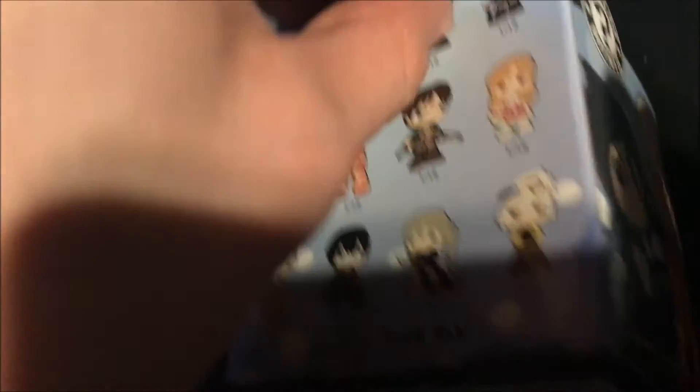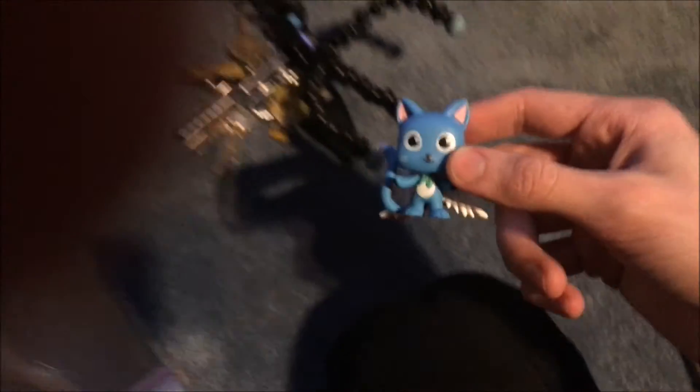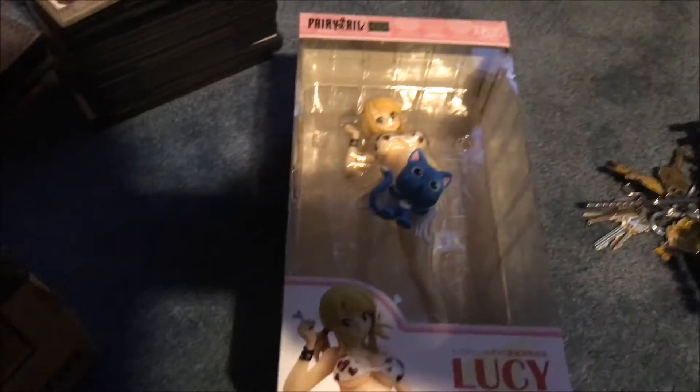This is from the Best of Anime series. It's a mystery mini. I have no idea which one I'm going to get yet, because it's a mystery. Oh, is it Happy? No one would have guessed — would have never thought that was going to be Happy. I had no idea who it was going to be. It's just ironic that it happens to be Happy when I have Lucy right there.